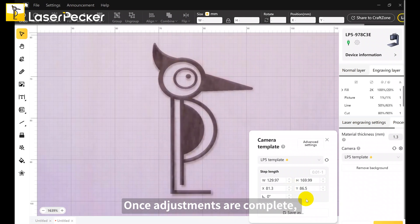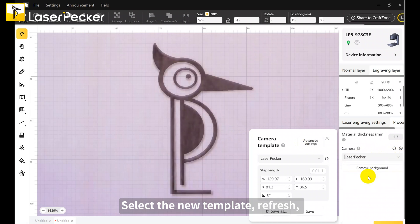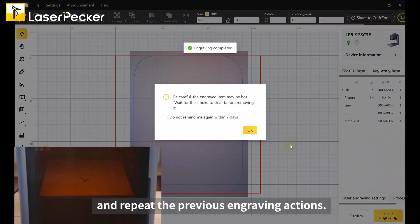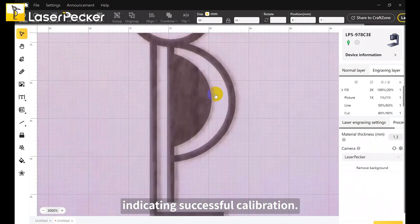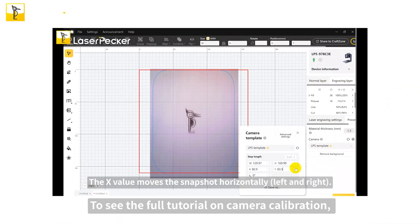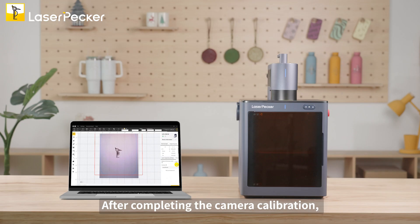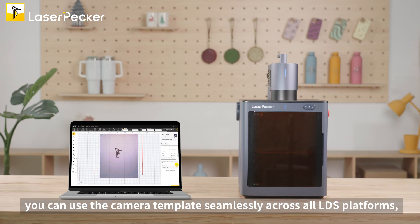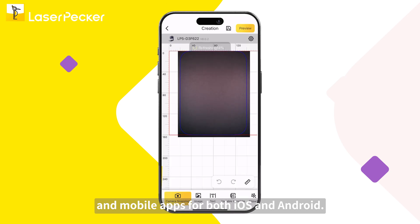Once adjustments are complete, click save and name the template. Select the new template, refresh, and repeat the previous engraving actions. After engraving, click the refresh icon to ensure the design aligns with the engraving result, indicating successful calibration. If it doesn't, repeat the necessary steps. To see the full tutorial on camera calibration, please click the link in the upper right corner. After completing the camera calibration, you can use the camera template seamlessly across all LDS platforms, including the LDS software and mobile apps for both iOS and Android.